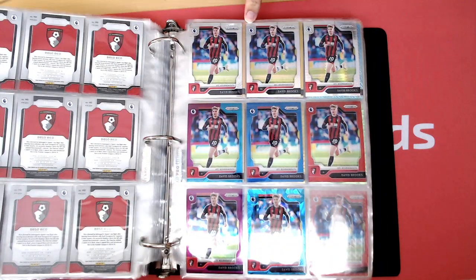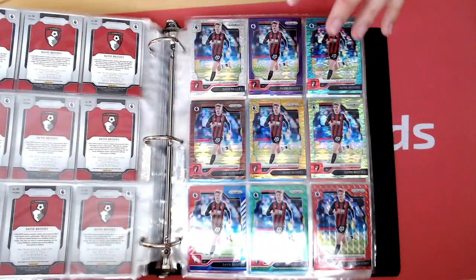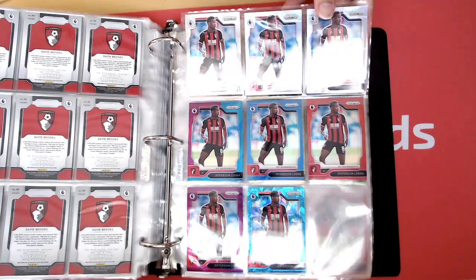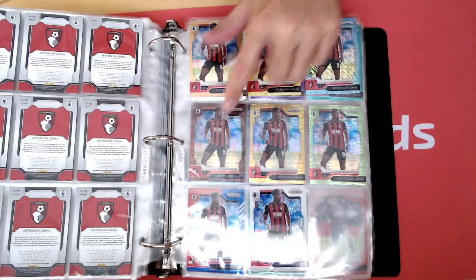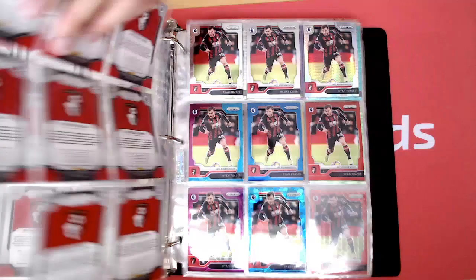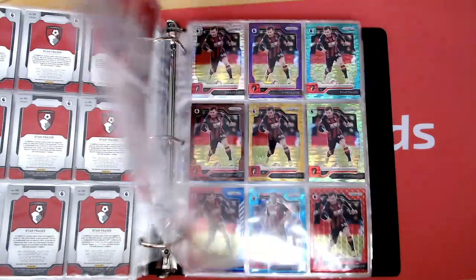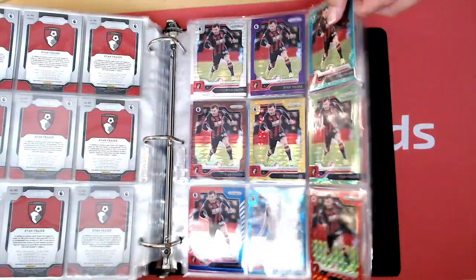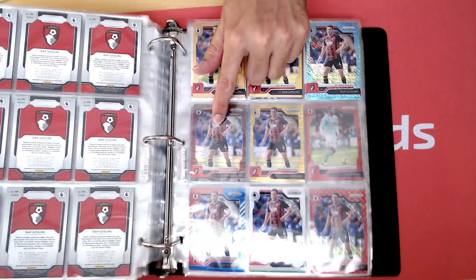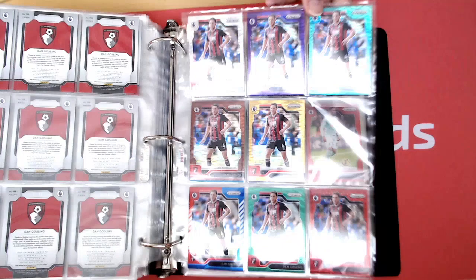Then we've got David Brooks — Hobby I think is complete, and Breakaway's complete. And there is the Breakaway 1-of-1 as well for David Brooks. On to Jeff Lerma — so all of them there, Hobby. Missing the Power Gold to 5 for Jefferson Lerma, so if you know where that one is let me know. Breakaway finished, and Red Mosaic is on order. Fraser — there's the Hobby section, complete. I know the 1-of-1 is out in the field. And the Green Wave I've got coming as well. Gosling — missing a couple of his cards, so Hobby's nearly complete, need the Power Gold. And Breakaway is nearly complete, I just need the Lime Green to 5. So I need the 2 numbered to 5 for Dan Gosling to complete that.